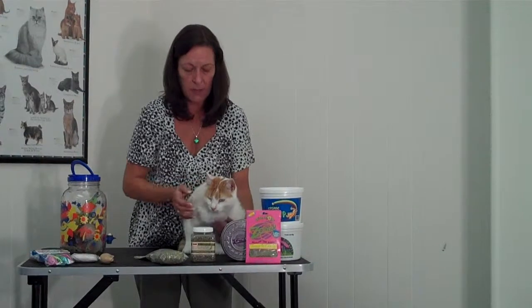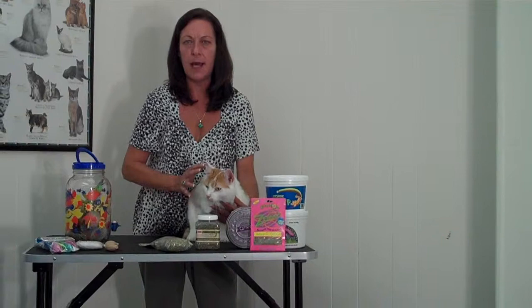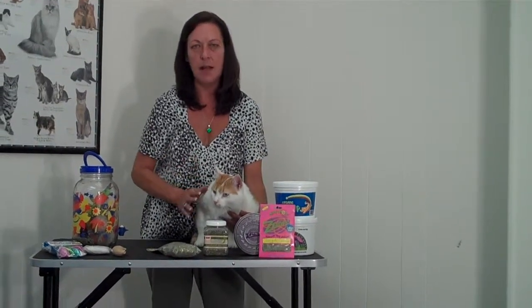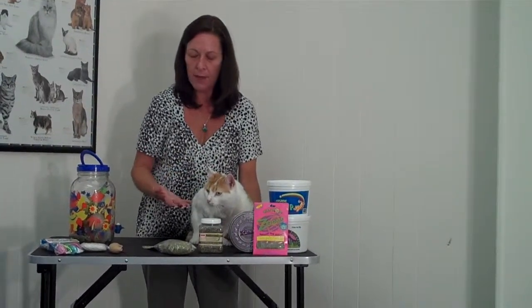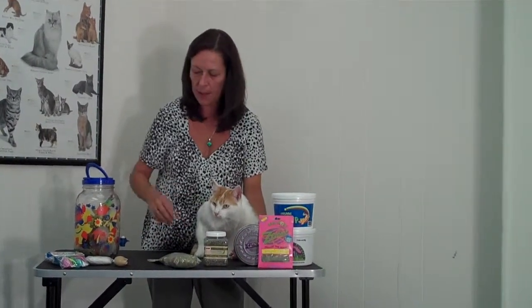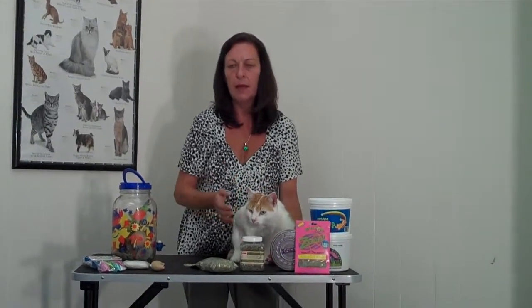The effects of catnip do not affect all cats. There are some cats that genetically just don't have the predisposition to be affected by catnip. Also, very young kittens and older cats tend to not feel the effects. For cats around four years old like Sawyer, the effects can range from gentle rubbing, licking, and eating the loose catnip, to some cats having more of a violent tendency where they might pick fights with other cats.